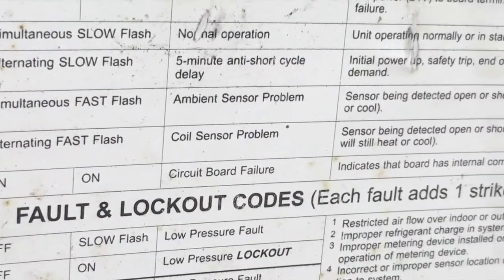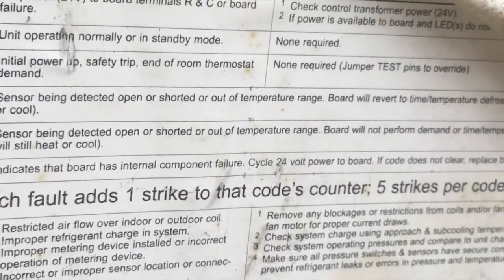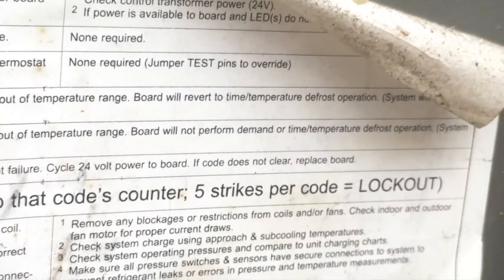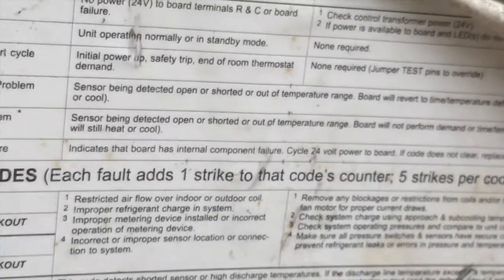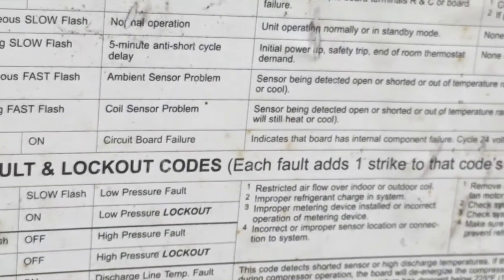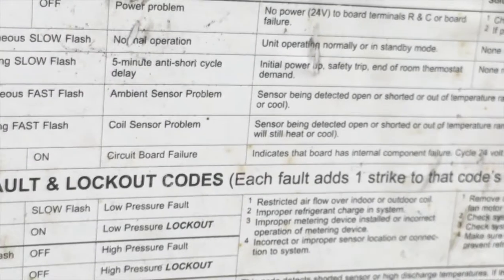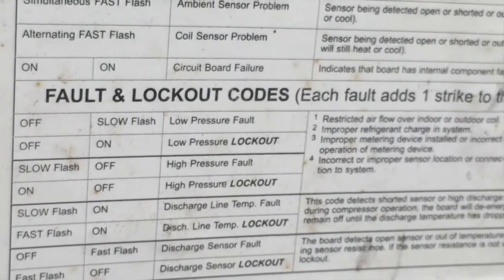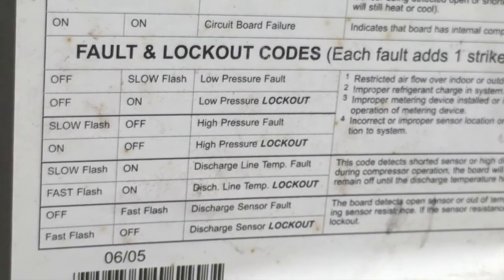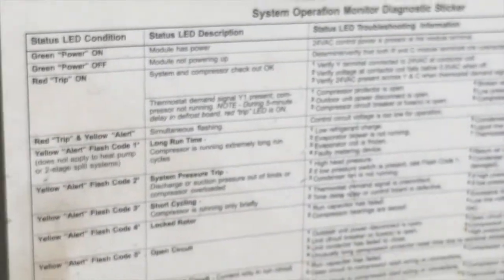If you see alternating fast flash: coil sensor problem — sensor being detected open or shorted, or out of temperature range. Board will not perform demand on time temperature defrost operation. These are some things you can look at. If you're getting that issue, look at the sensor, test it, see if it's bad before you go calling out an AC guy — only if you feel comfortable doing so. There's also fault codes for a slow flash on low pressure lockout and so on, that could lead you to issues you may be able to fix yourself.